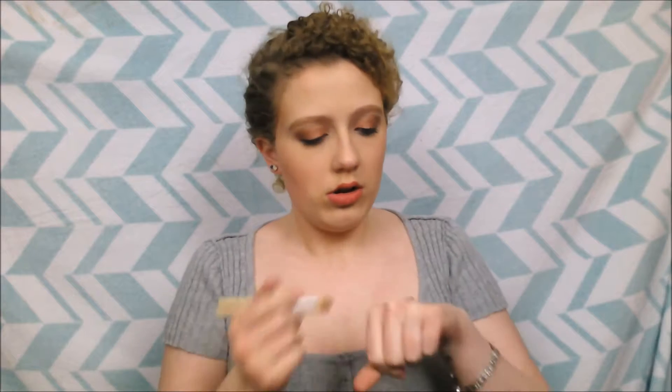Keep in mind that the color of the lip gloss may change how the eyeshadow looks. I'm going to use this clear glitter gloss. Just put it on the back of your hand, take a flat brush, don't get too much on there, and just pat it on.